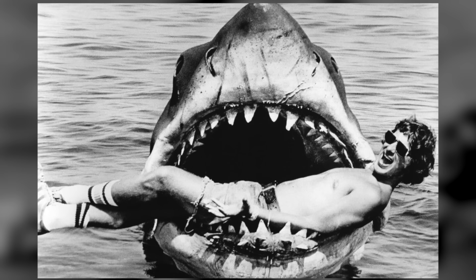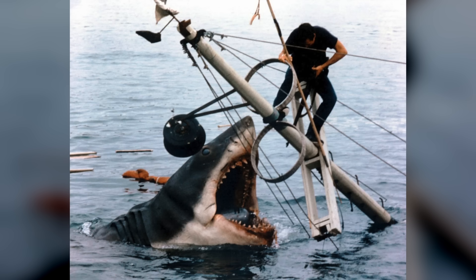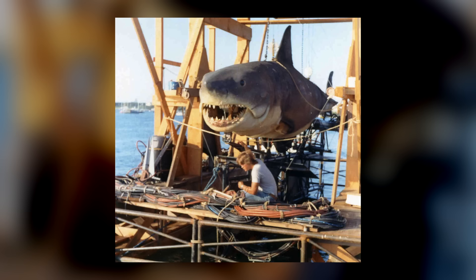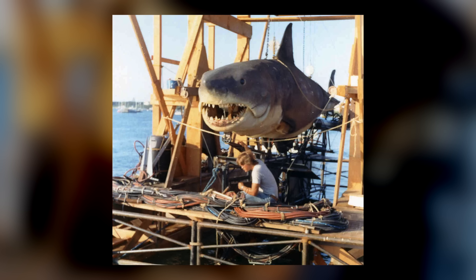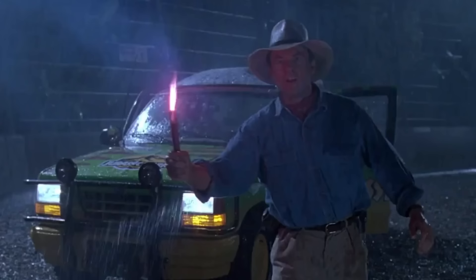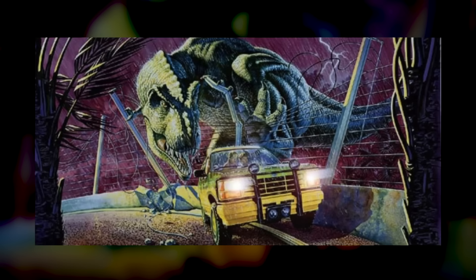Steven Spielberg and animatronics: though they helped make some of the most memorable moments of his films, they are notorious for their unpredictability on his sets. It is a miracle that films like Jaws and Jurassic Park turned out so good and with so few injuries. Bruce the Shark is a wonderful story of chaos and mayhem that deserves its own video, so today let's focus on the star of 1993's Jurassic Park.